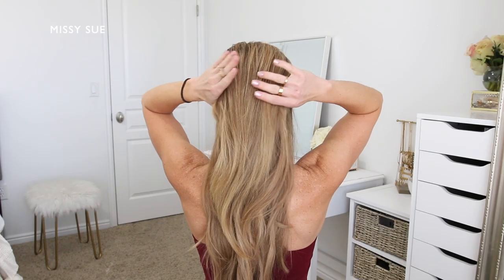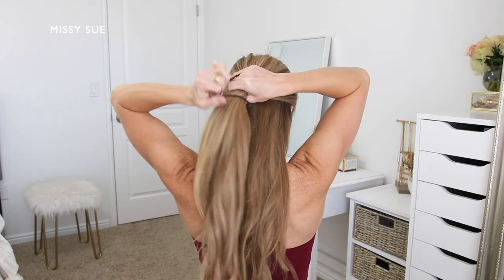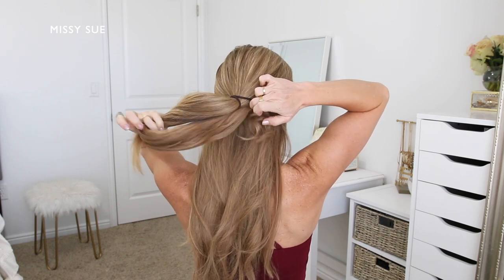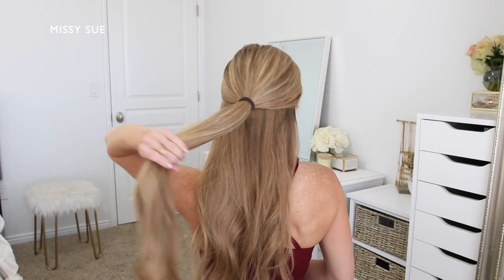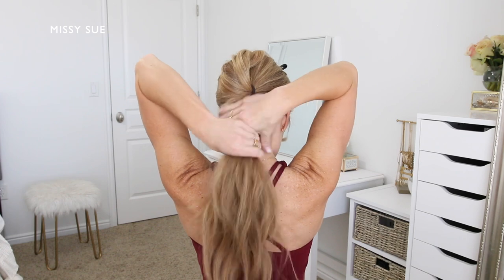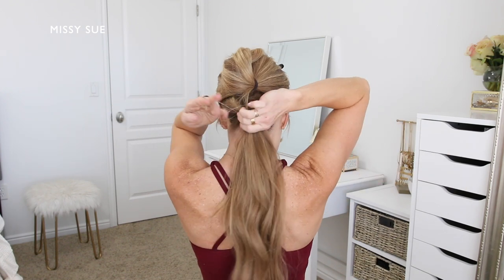For the second hairstyle, I'm going to begin by dividing my hair into two halves — a top half and a bottom half — starting at the tops of my ears. I'm going to section off the top portion and using a hairband tie it off into a ponytail, then pull this section out of the way and clip it off to use later. Then I'm going to combine the remaining bottom hair together into another ponytail section using an elastic band.